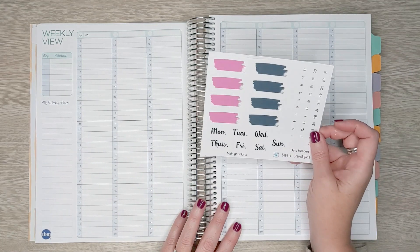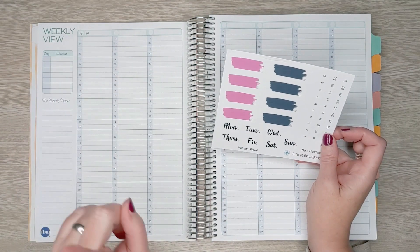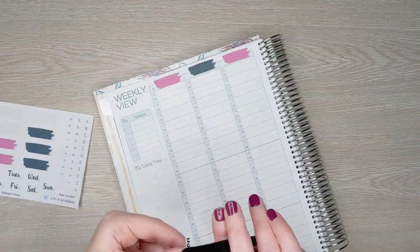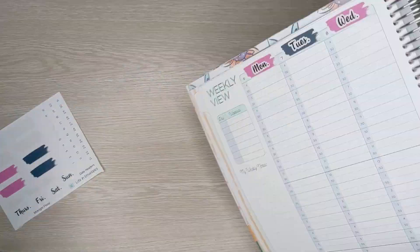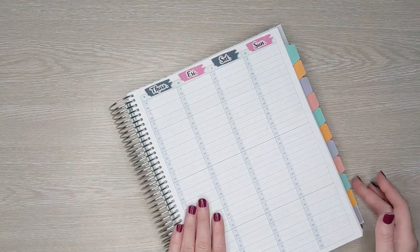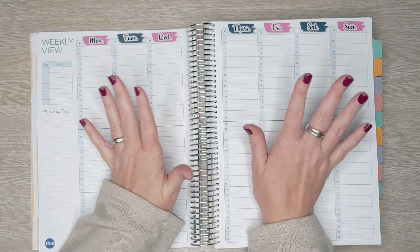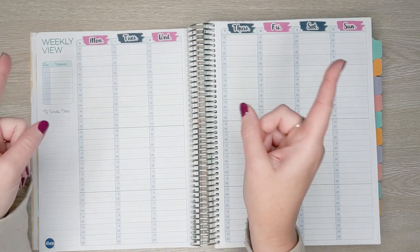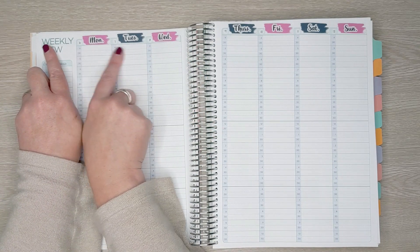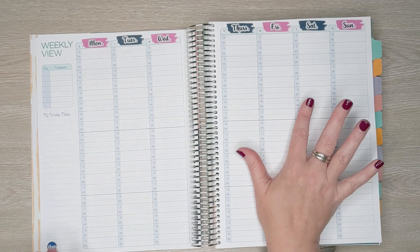I'm going to start today by laying down these date headers. I don't know if they're going to fit — we'll see. I did put a reminder here that Monday is the 6th so I got the days right. Those universal date headers actually worked just fine — I think it looks super cute. Note to self: when I make my kits going forward this week, I'm going to make sure that I cover the whole box, because right now the date dots were not covered. I'll cover the whole box in my design. I'm going to set up my sidebar first.